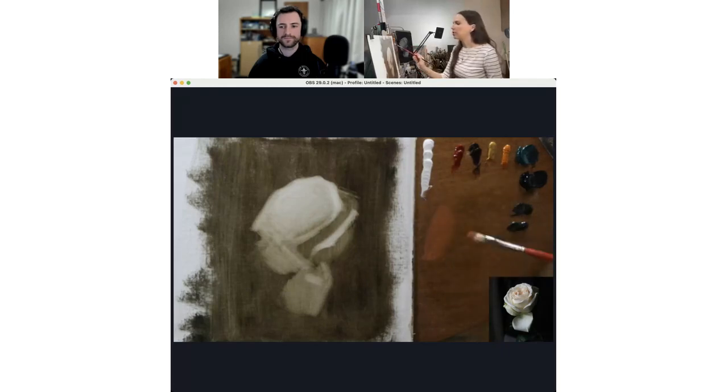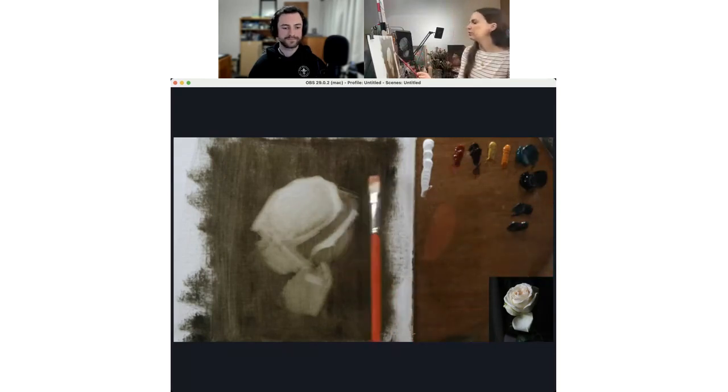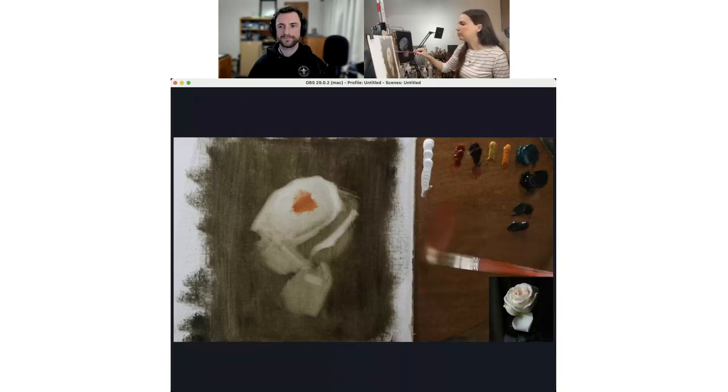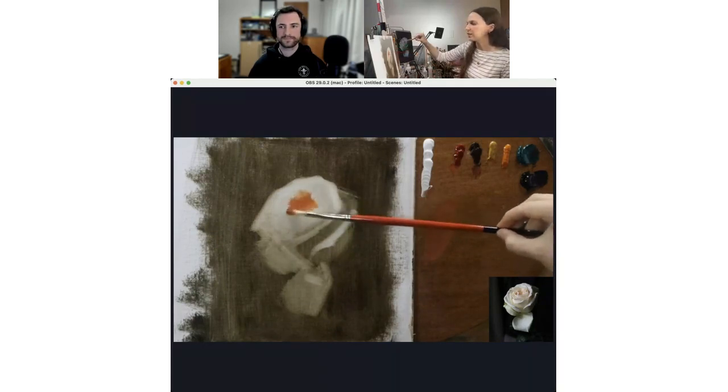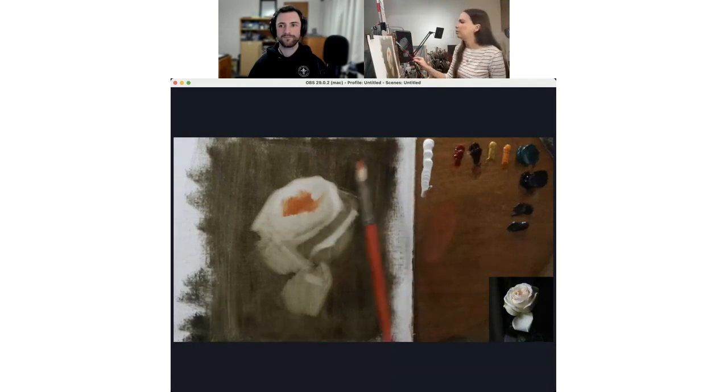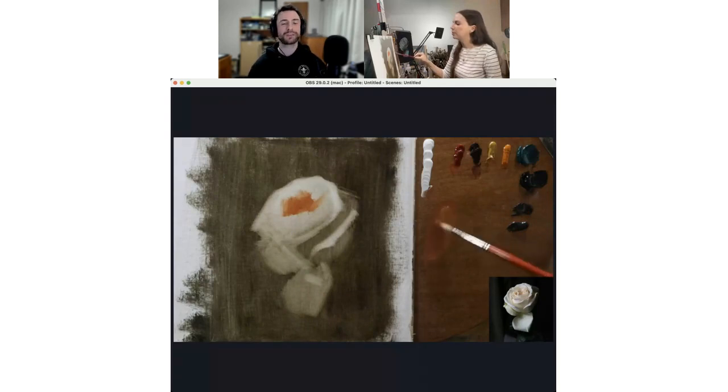This mixture is pyrrole red transparent, quinacridone gold brown, yellow ochre, indian yellow, and some titanium white. I'm starting in the center of the flower where we have the most saturation. That was a little too yellow, so I added some quinacridone gold brown — it's not super saturated in the middle, more of a peachy, almost skin-tone color. I'm trying not to exaggerate the intensity there too much.